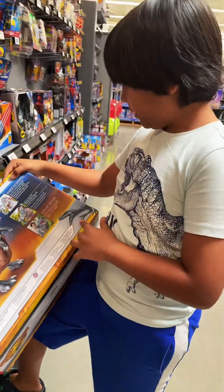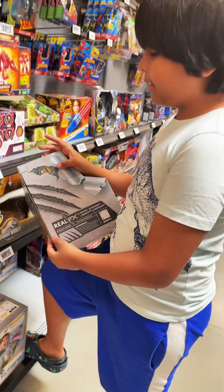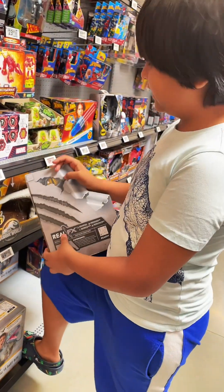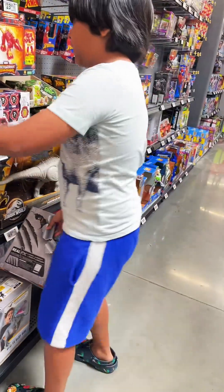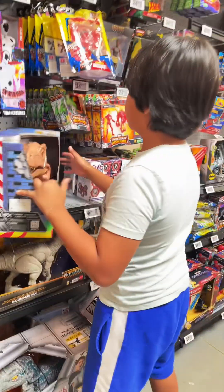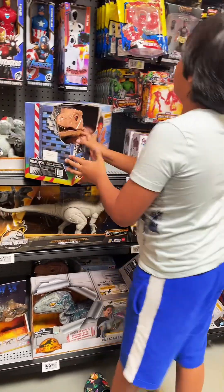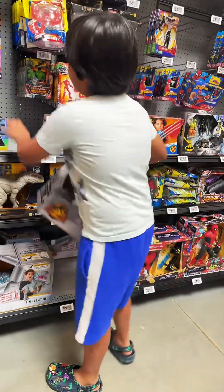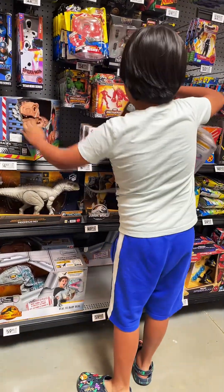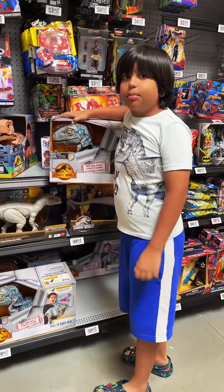We also have some Blue over here — and the coolest thing, something broke through the box, which looks pretty dangerous! That's pretty much it for Baby Blue and the T-Rex. I hope you like the video — please like and subscribe!